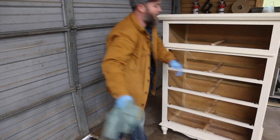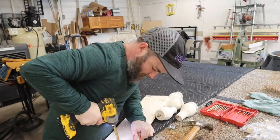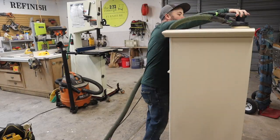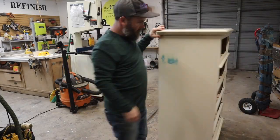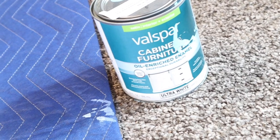We start by disassembling the chest of drawers. Once we do that, we clean it up real good. Then we prep it — any necessary sanding, taping off drawer boxes — and then we do one final cleaning. Once we finish that, we go into the priming. We prime usually two coats, then we sand in between and put our final two coats of furniture paint.